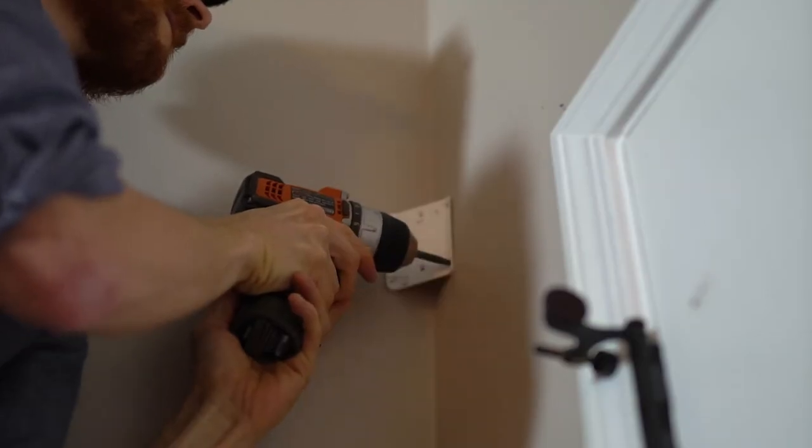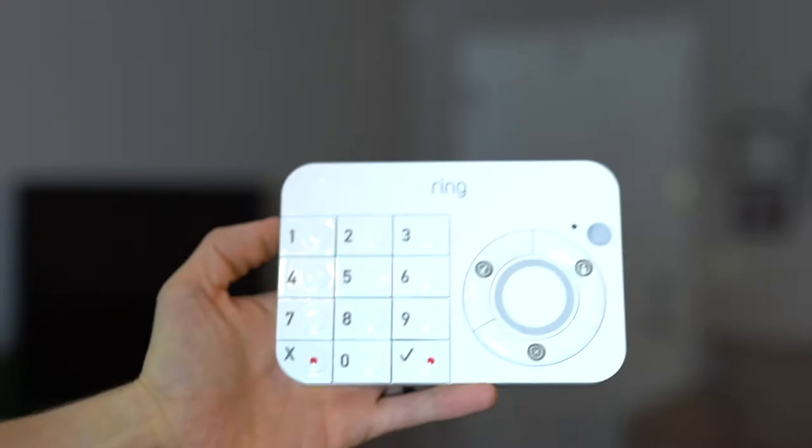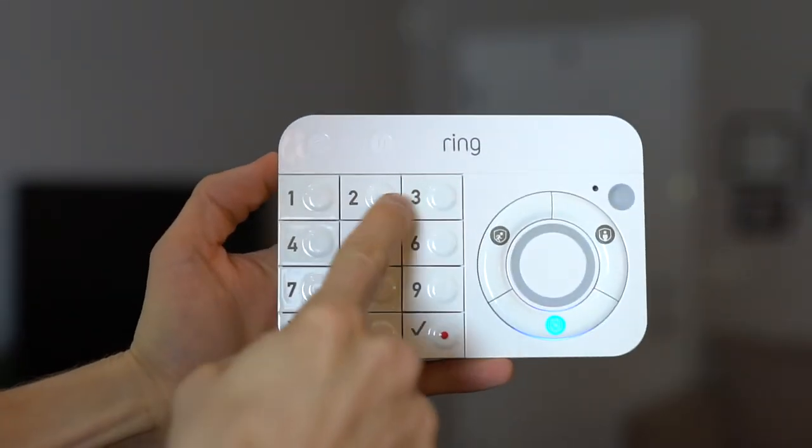The infrared motion detector was also a super easy install — just two screws into the sheetrock. And there are three modes for this alarm: an away mode, a home mode, and a disarmed mode.